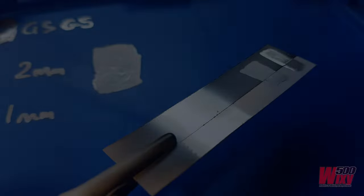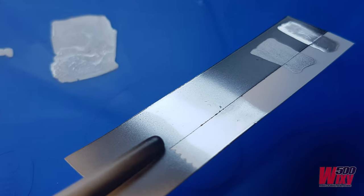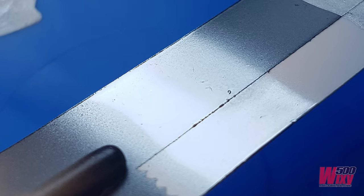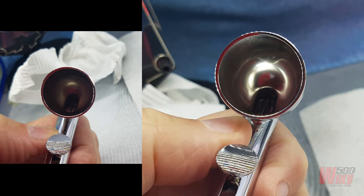Just before I finish, check out the Green Stuff Chrome. The one I have is for brush painting, but I mixed a little thinner with it and ran it through the airbrush and it came up okay, considering the surface I was painting onto was not ideal. And check out the leftovers in the cup. Do you have a favorite product for simulating chrome or other metallic finishes? If you do, share your knowledge with a comment below.